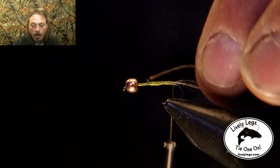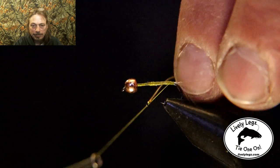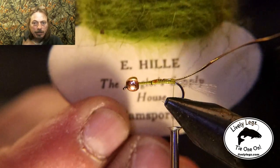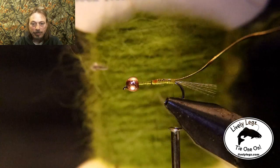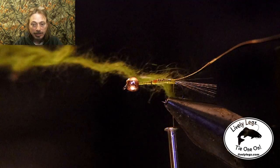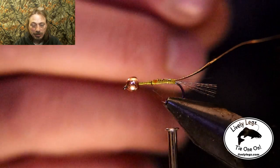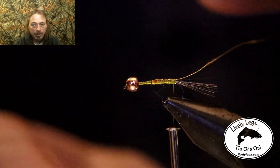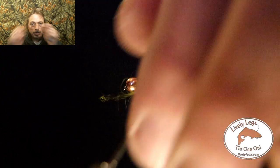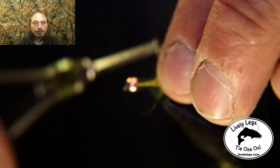Now we're going to tie in some medium-sized gold wire and tie that in. Then we've got this olive green dubbing material — same as used in our last dry fly pattern. We're going to dub this fly. Take the dubbing thread — there are two strands intertwined — pull one apart and use just one strand, tie that in.